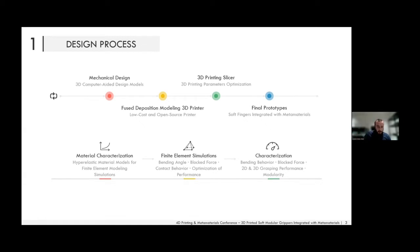A very important element in the design process is finite element modeling simulations. We characterize the soft material used for 3D printing the actuators, extract its stress-strain data, and develop a hyperelastic material model for use in finite element simulations. This allows us to rapidly go through hundreds of designs very efficiently before fabricating any actuator or metamaterial.